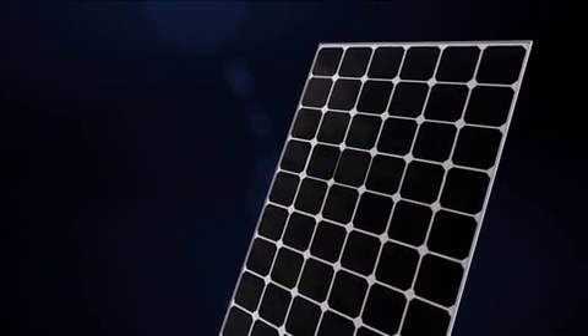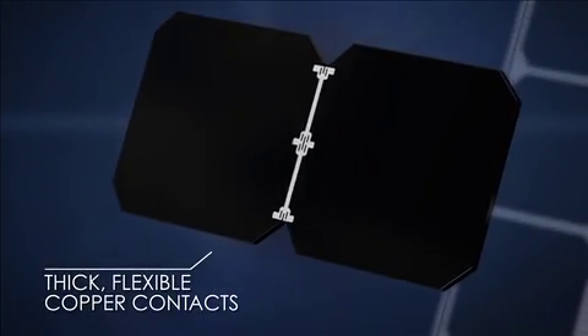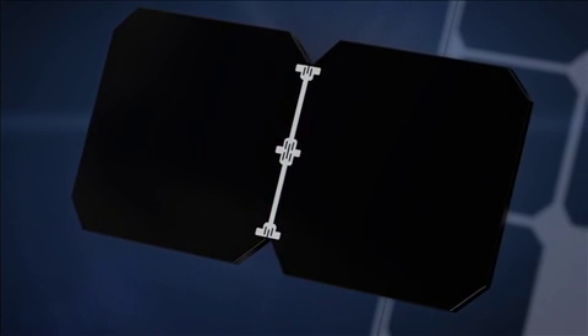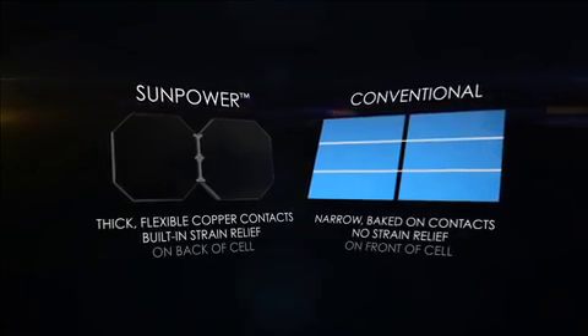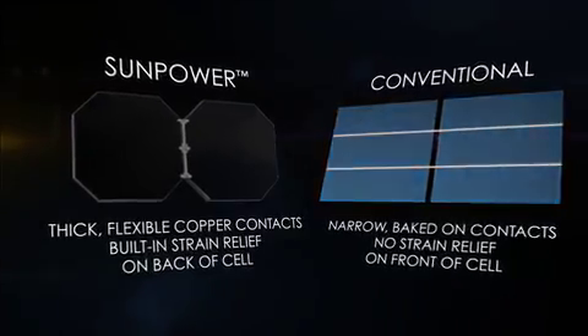Why? SunPower's unique patented Maxion cell technology uses thick, plated copper contacts with built-in strain relief. They're robust and flexible, so they can handle the expansion and contraction that comes with temperature variation. Conventional panels, on the other hand, use thin and narrow baked-on front contacts, and with no strain relief, the electrical connections can break.